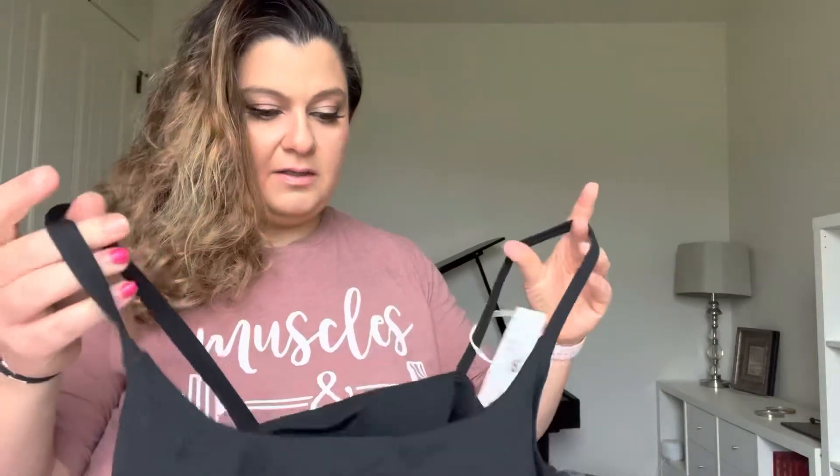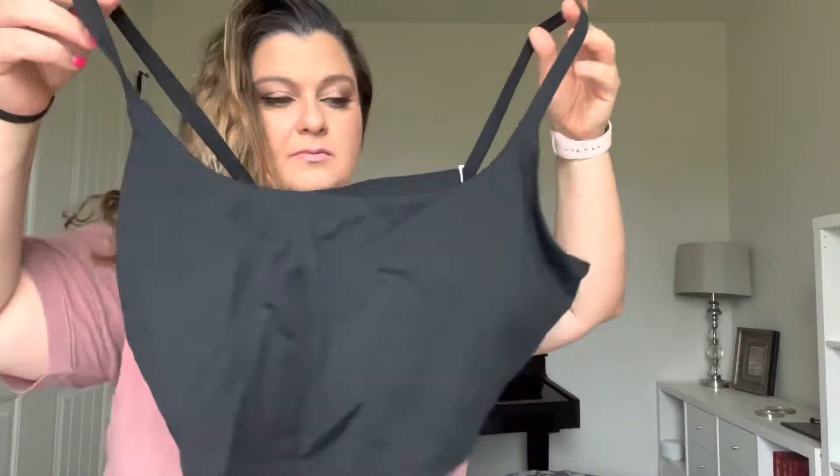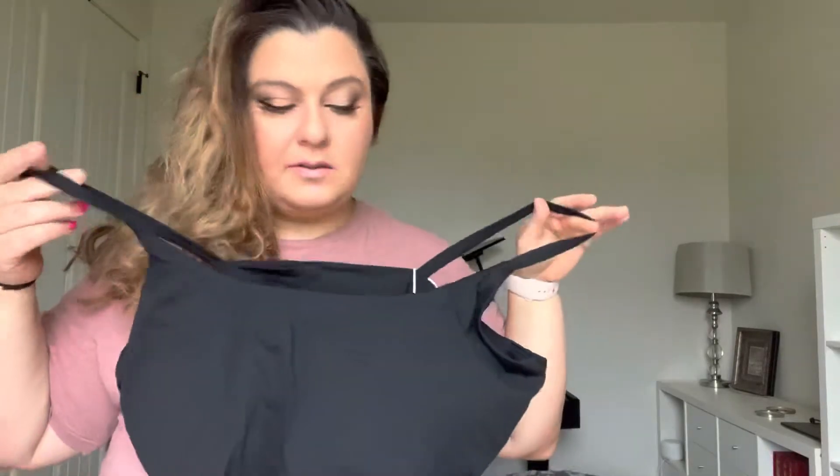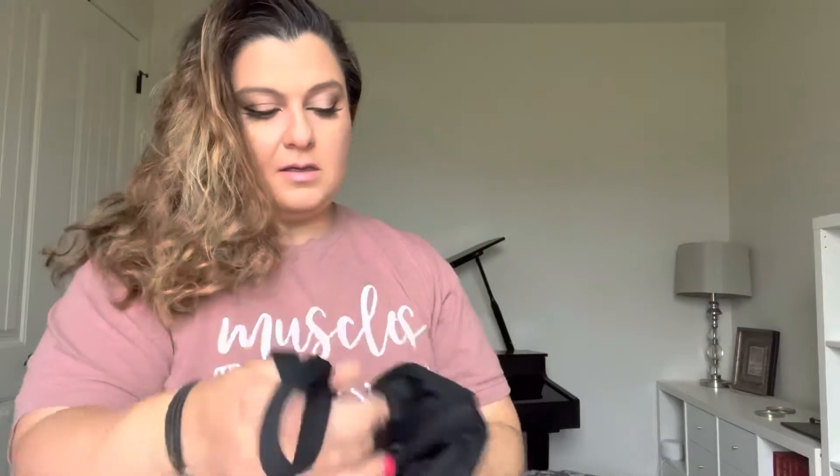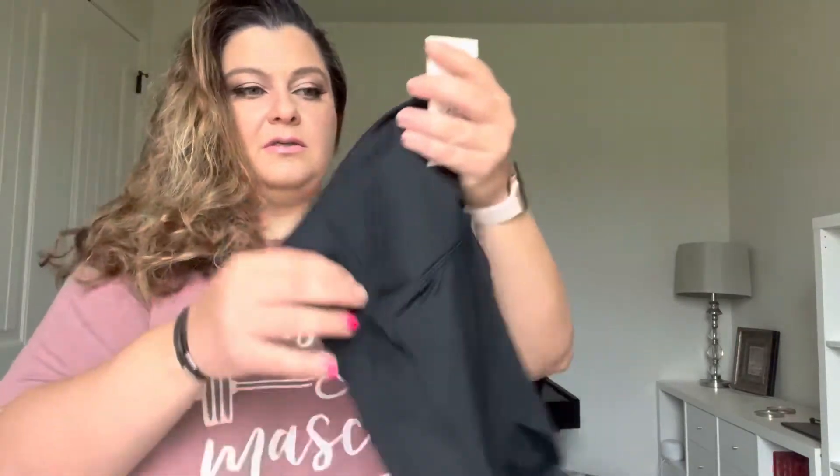I got black because black is just a safe color. This is the top — I have very big girls so let's see how they fit in here. And these are the bottoms.